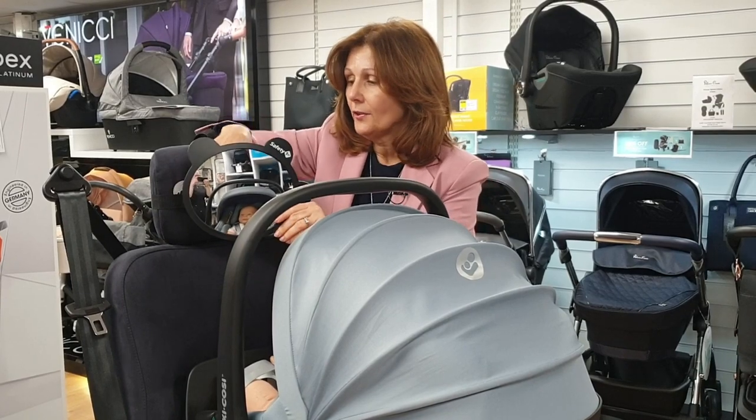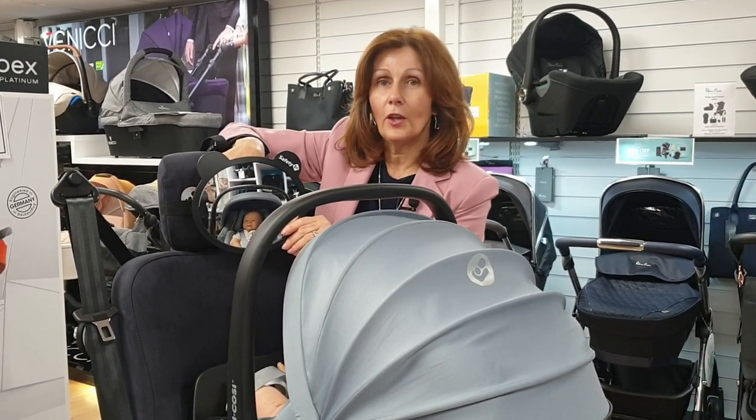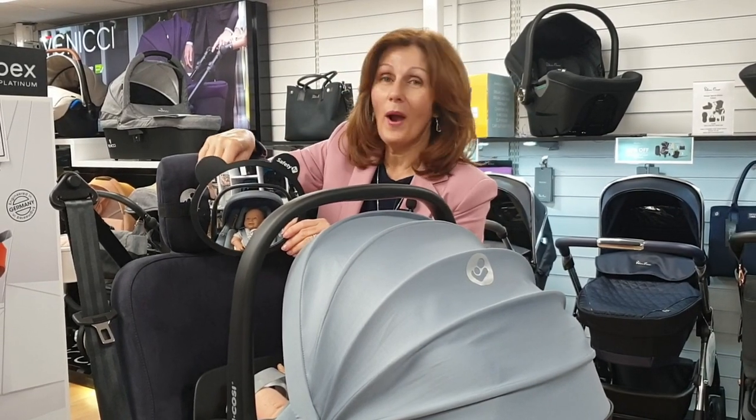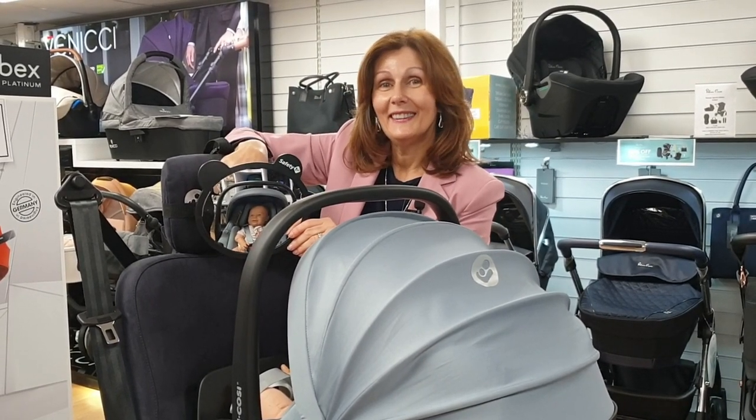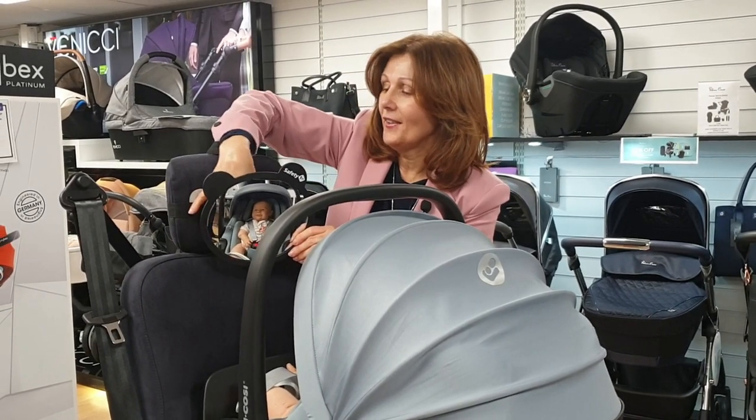If you get someone to help you while you set this up — Zoe's filming this — hopefully she'll be able to let me know where to fix this. Just a little bit lower down and that'll be perfect.